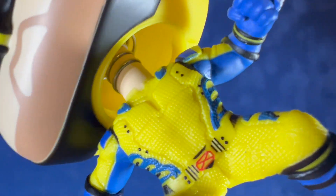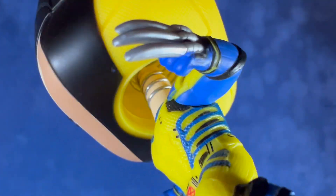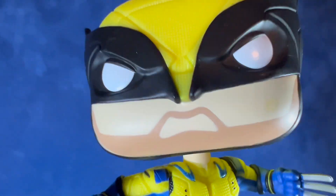This one is a bobblehead. If you're a fan of the Deadpool movies or just a Wolverine fan in general, I think you'll definitely want to pick this one up. His arms are open with the claws popped out — I think that's kind of a cool pose for this figure.